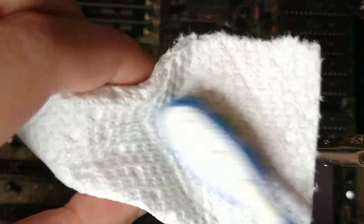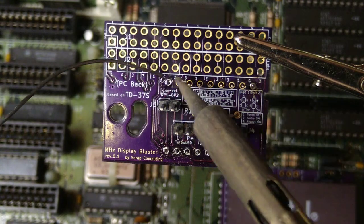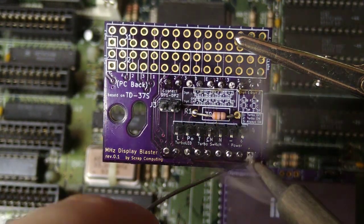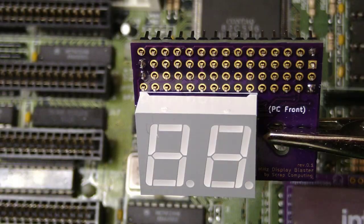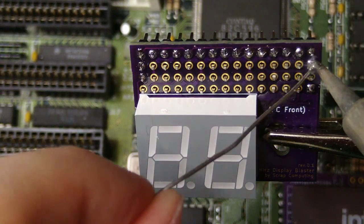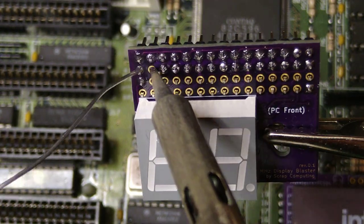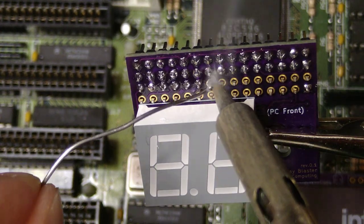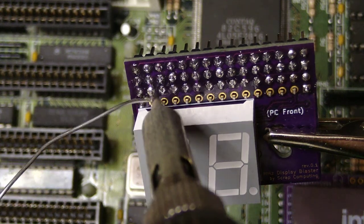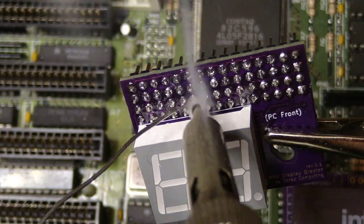Okay, now let's solder the single row headers and the resistor. Let's clean the board with some IPA and place the display once again. Now let's solder the double row headers.